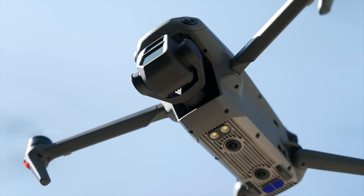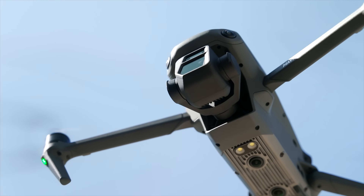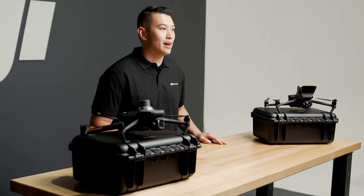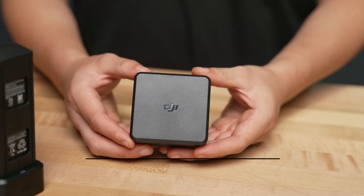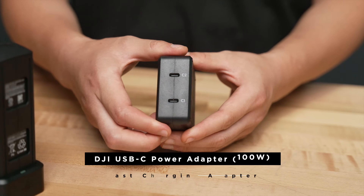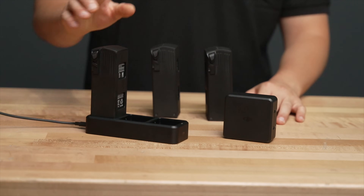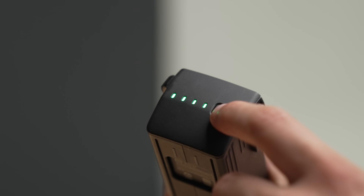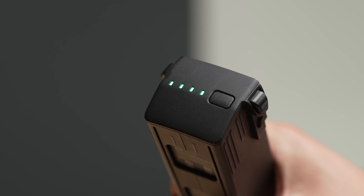The Mavic 3E and T both have a 45 minute flight time and 38 minute hover time without wind. This is a significant impact for a single enterprise drone. These Mavics also have the ability to use a 100 watt fast charging adapter so you can charge your battery from 0 to 100 in 70 minutes and 0 to 90 in 47 minutes with the 100 watt adapter and charging hub.